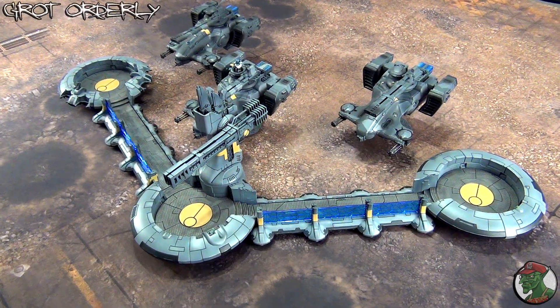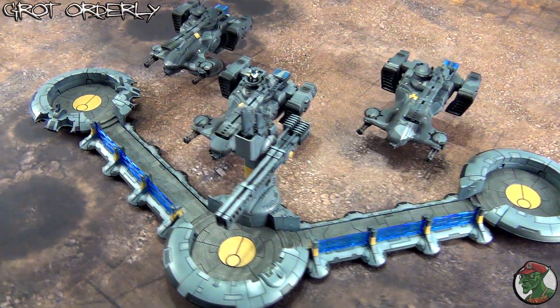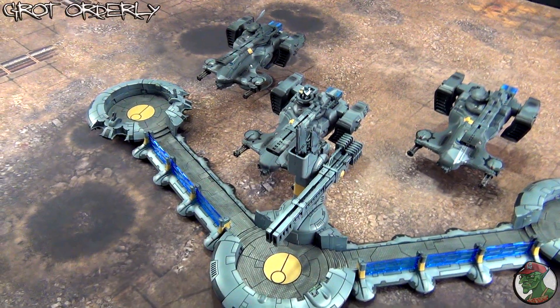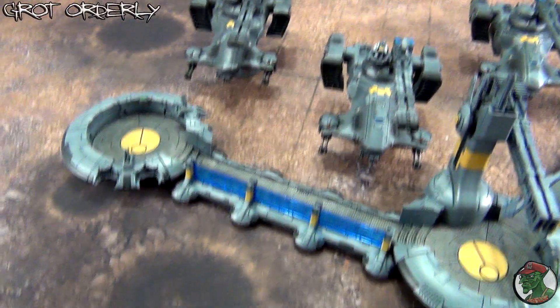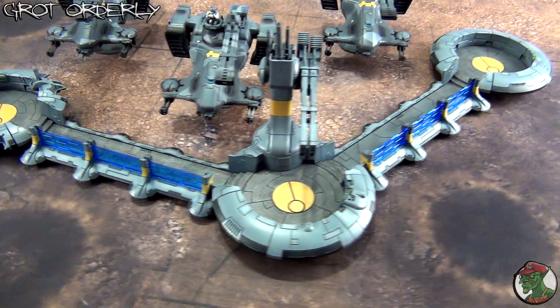Hello guys, I just wanted to show you something that I've been working on for the last couple of weeks — some of the new models that I've painted, some of the models that I've repainted, and some of the scenery that you haven't seen before on this channel.